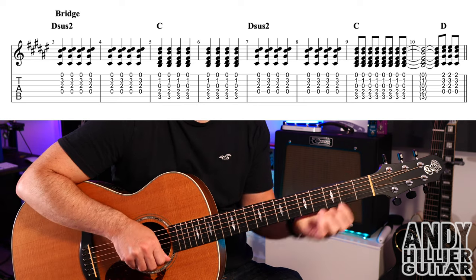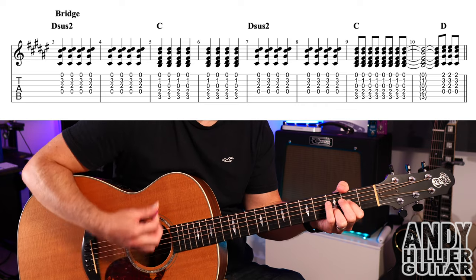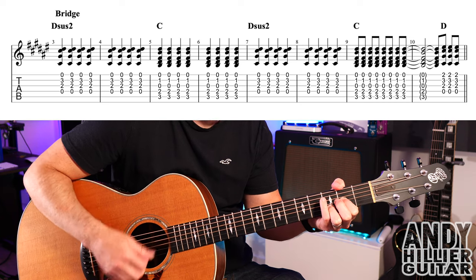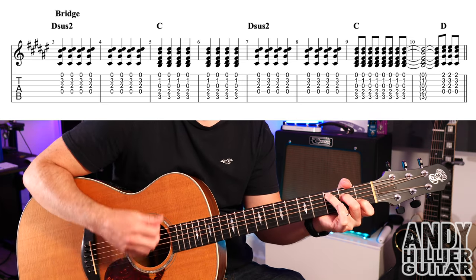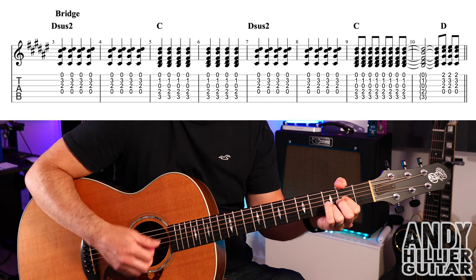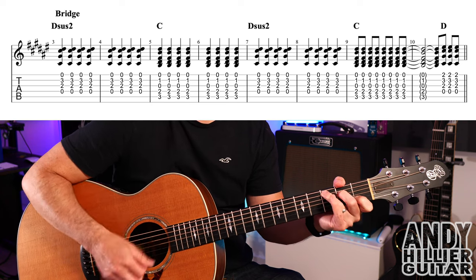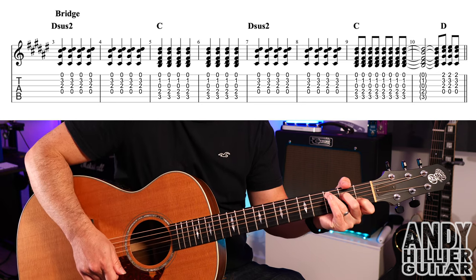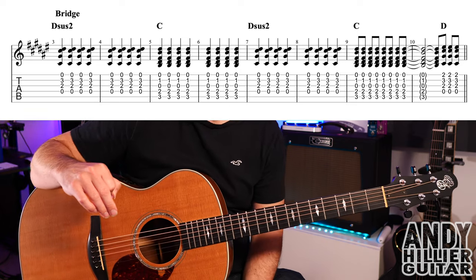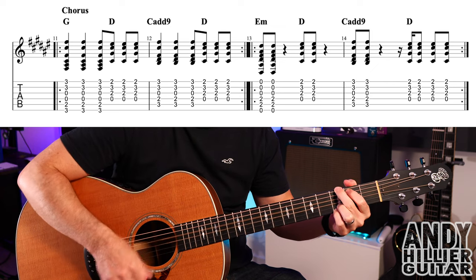Let's try the whole of the bridge — here we go. That then takes us to the chorus. The first two bars of the chorus repeat and sound like this.